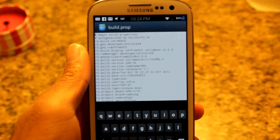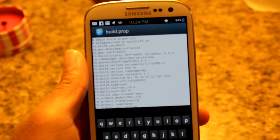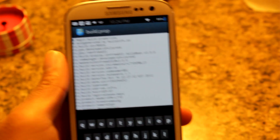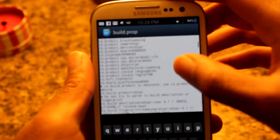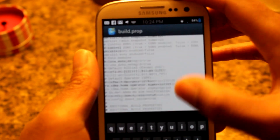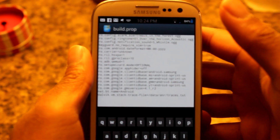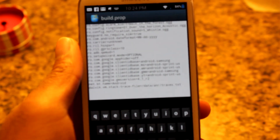The build.prop is a file that holds all the customizations for a device on boot — basically it holds the name and a lot of other stuff. There's a lot you can do with the build.prop, and maybe one day I'll make a whole customizations video on it. But the one customization we're about to do is adding the option that says you have no hardware keys, so it'll bring up the software keys.